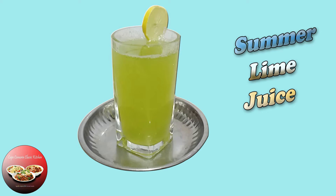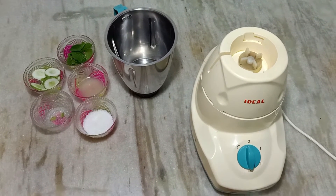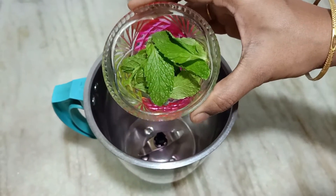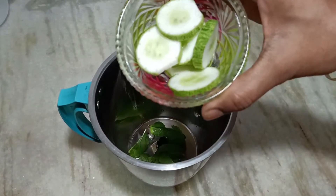Hi friends, welcome to my channel! Today I'm going to make summer lime juice. If you drink this juice in summertime you will feel refreshing. To make this juice, put some mint leaves in a mixer jar, then add some pieces of cucumber.